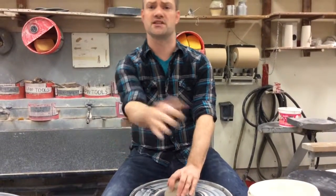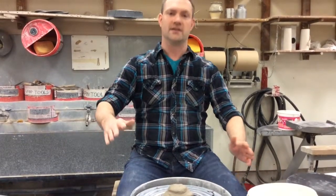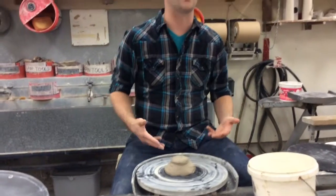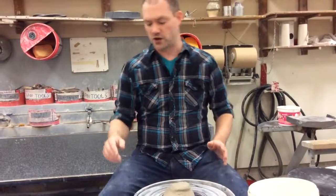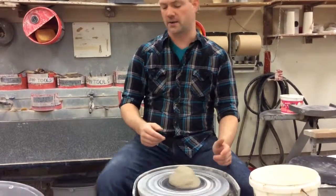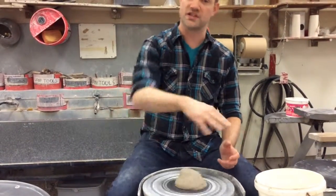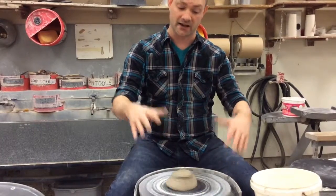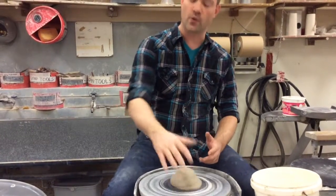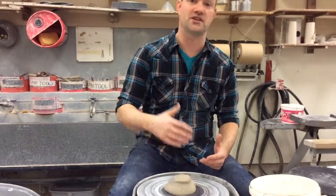Ceramics One students, as you're using the kick wheels, remember you don't want to kick straight ahead so that you keep hitting the splash pan — that's going to get really annoying. Remember to kick at about a 45-degree angle. As you work on the kick wheels, kick to get the wheel spinning, then stop kicking and work on your clay. You don't want to be working on the clay and kicking at the same time — it's going to move your body too much and mess you up.